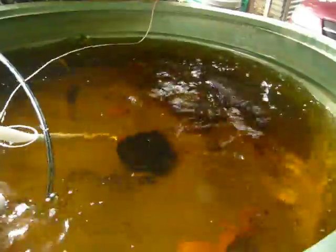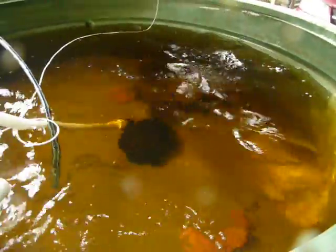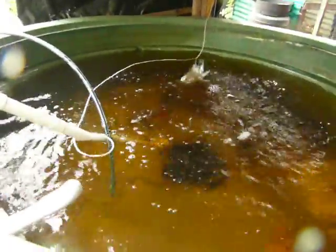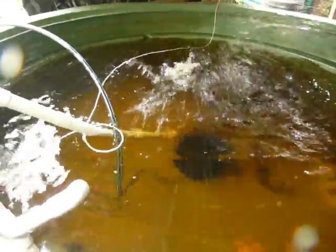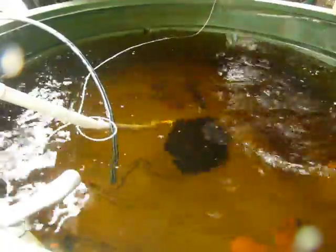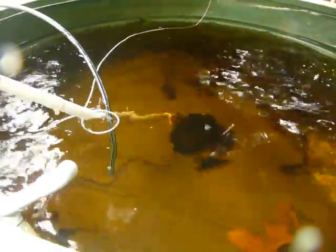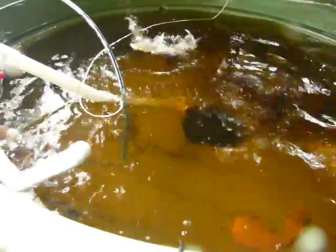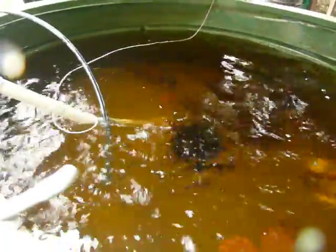I'll throw them a bit further along — over there. Yeah, these aren't small fish. These actually made it through last summer, so these are 2 years old. They've got torpedoes.